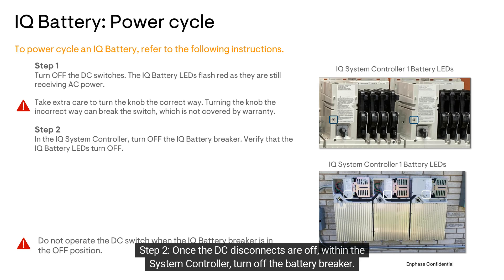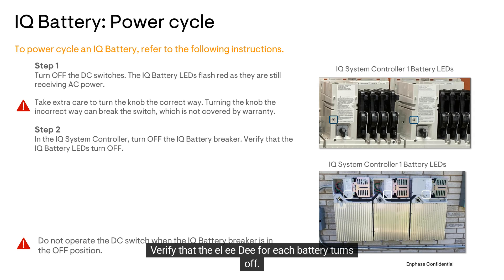Step 2: Once the DC disconnects are off, within the system controller, turn off the battery breaker. Verify that the LED for each battery turns off. It may take several seconds for the light to turn off.